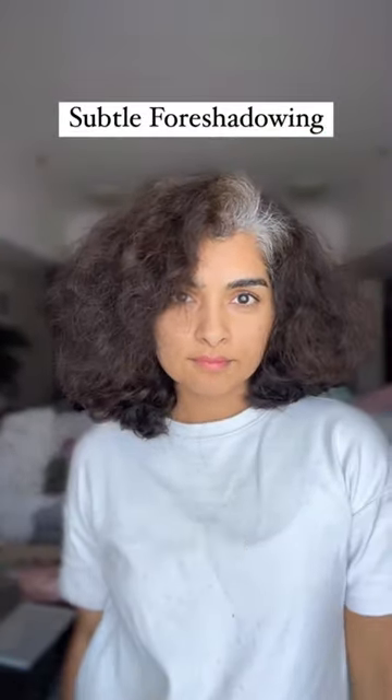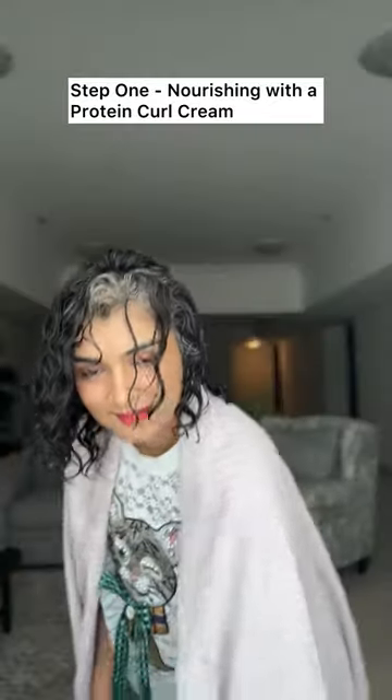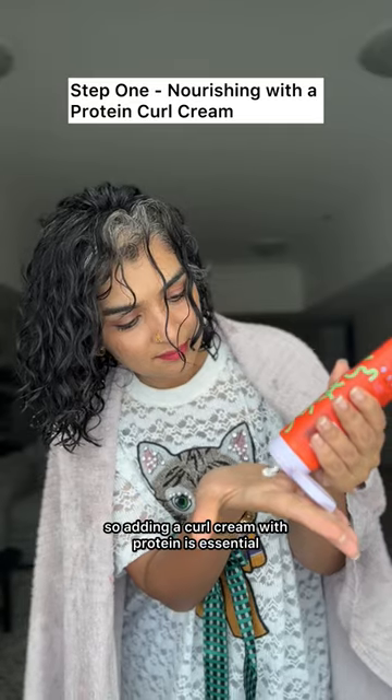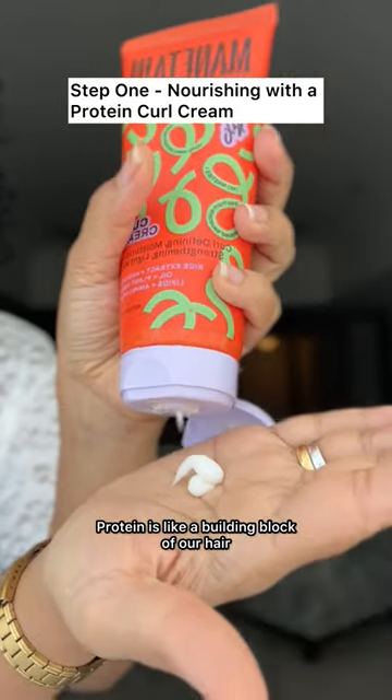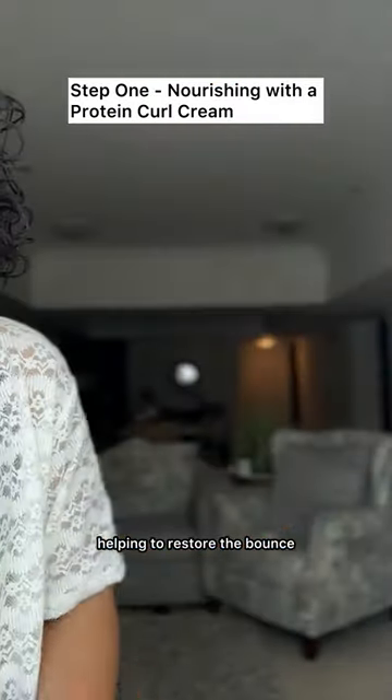Let's dive into the routine. The first step is nourishing your hair, especially if you often blow dry or straighten it. Heat styling can be really rough on curly hair, so adding a curl cream with protein is essential. Protein is like a building block of our hair — it strengthens and repairs, helping to restore the bounce and health that heat may have stripped away.